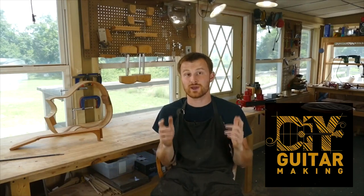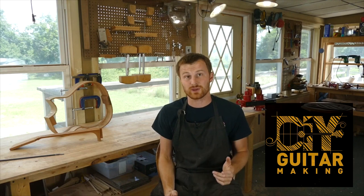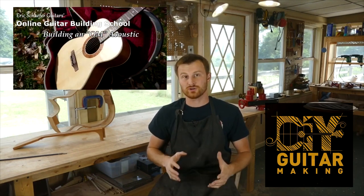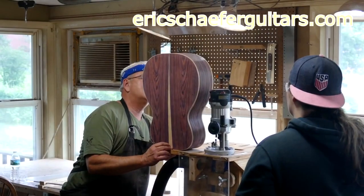All right, guys, that's all I got for you today. I hope you got something out of that. Let me know what you think of some of my ideas or the guitar itself — I just love feedback. I'll see you guys in the next one. Bye for now. If you learned something here, please give this video a like and subscribe so you can be notified when I release a new DIY guitar-making video. And if you want to really learn more, take one of my structured online courses at ericschaferguitars.com or register for a hands-on guitar building workshop here with me in Byrneville, Pennsylvania.